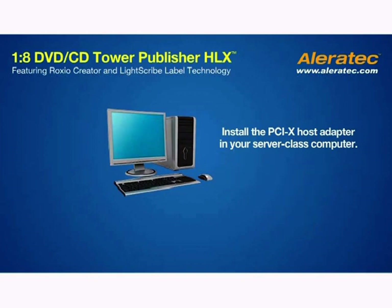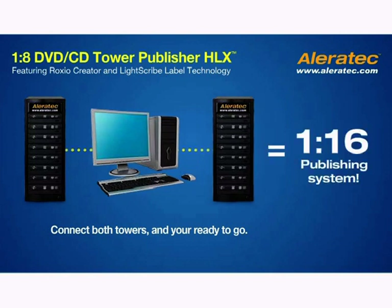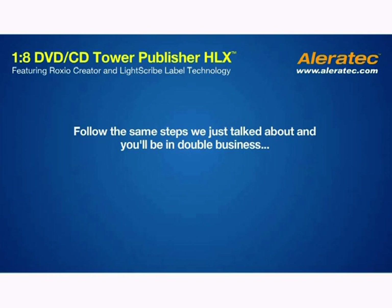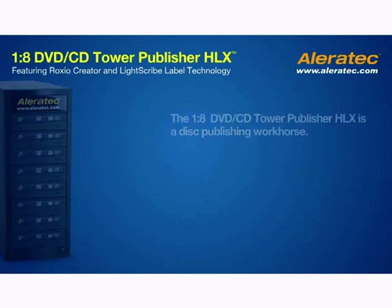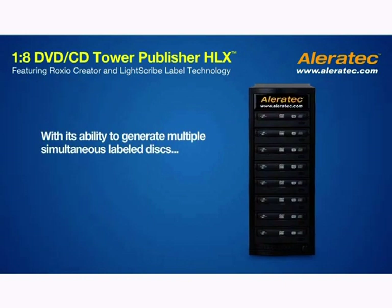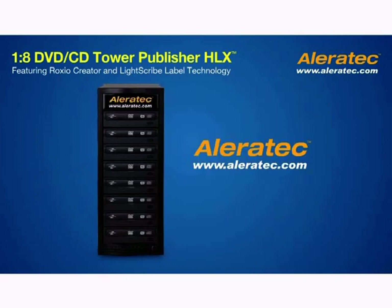Install the PCI-X Host Adapter in your server class computer, connect both towers, and you're ready to go with a 1-16 publishing system. Follow the same steps we just talked about and you'll be in double business, increasing your productivity in a snap. The 1-8 DVD CD Tower Publisher HLX is a disk publishing workhorse. With its ability to generate multiple simultaneous labeled disks, this system is the ideal solution and a must-have for any busy company. And it's only from Aleratec.